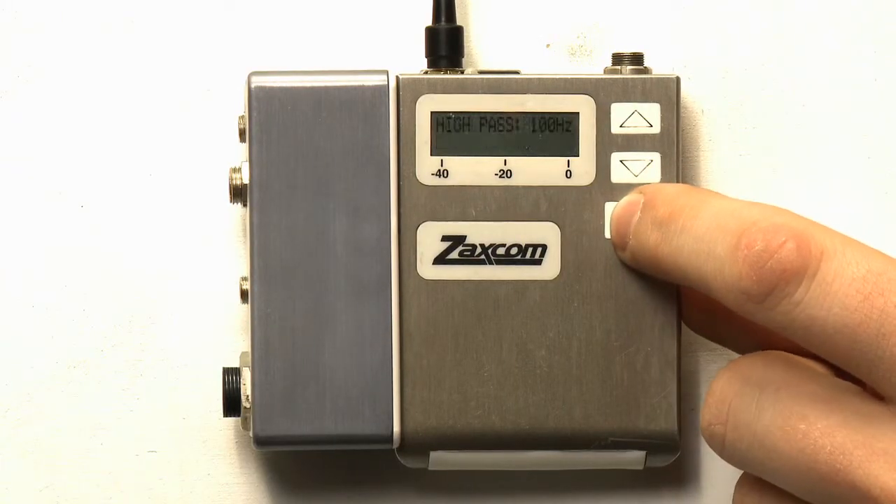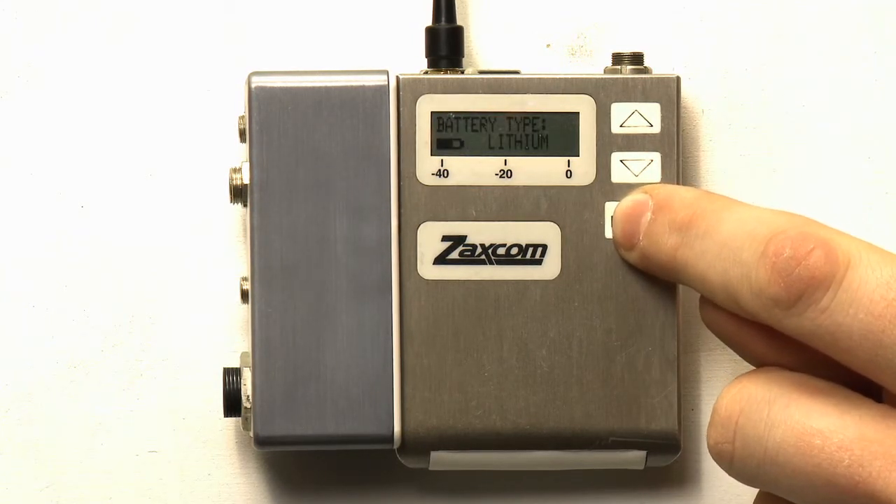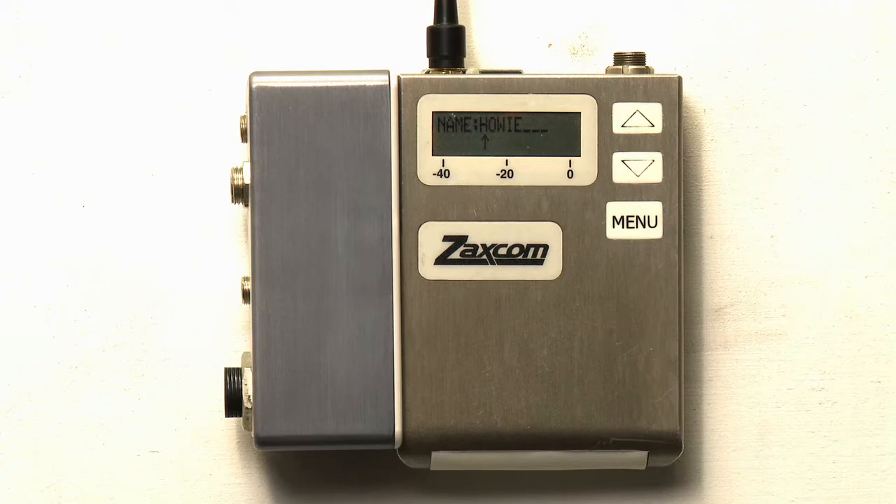Enter the extended menu. Press menu repeatedly until you reach the track name page. Here you can use the up or down key to select letters in order to name the transmitter. Pressing menu will advance the cursor to the next column. Label this transmitter with your desired name. When transferring the files away from the mini-SD card, you will notice that the tracks have the name in the file.